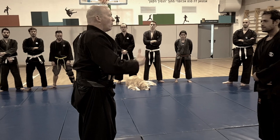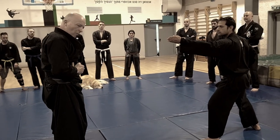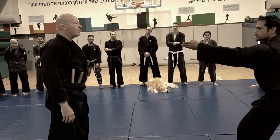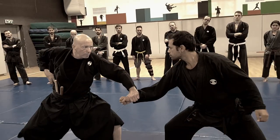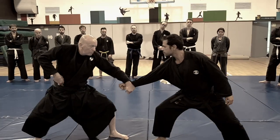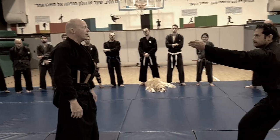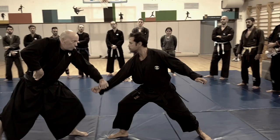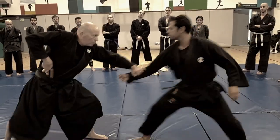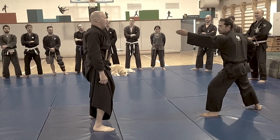Now he starts telling me: brown, white, black, black, black. Let's try it again — brown, white, black. Splitting attention — wonderful.